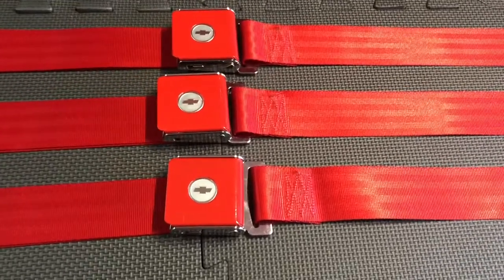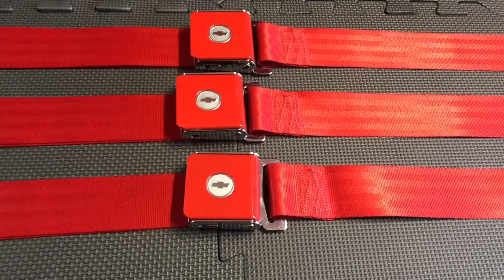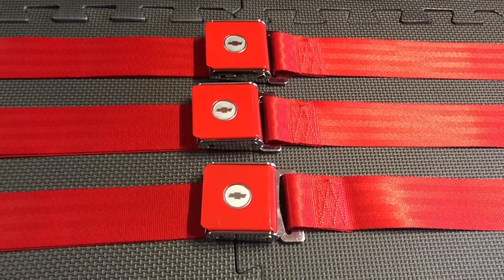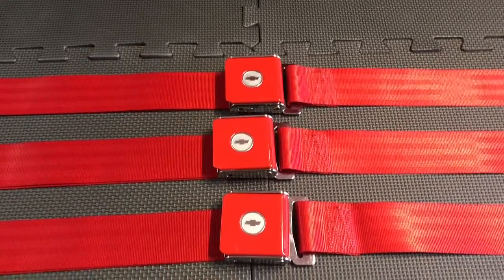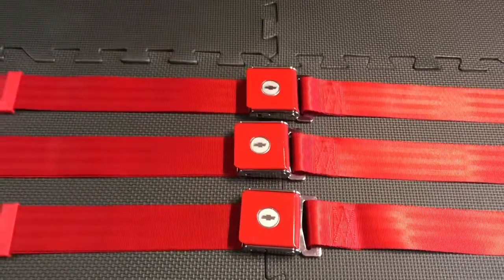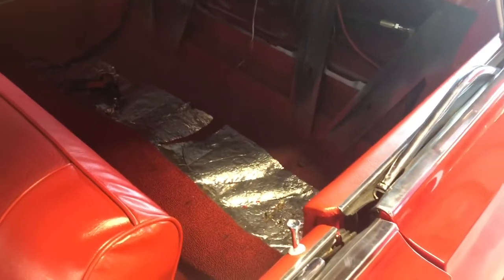I'm going to show y'all how to install the factory seat belts in the factory location on the rear seats on the '64 — it's the same for '63. Most '64s already have holes for the front seat belts, but none of them had anything for the back. I'll show you where they were installed when some of these cars were taken back to the dealership to have rear seat belts added. First thing you gotta do is take out the backseat, which I already did, and I'll get some good light in there and show you where they were drilled back in the day.